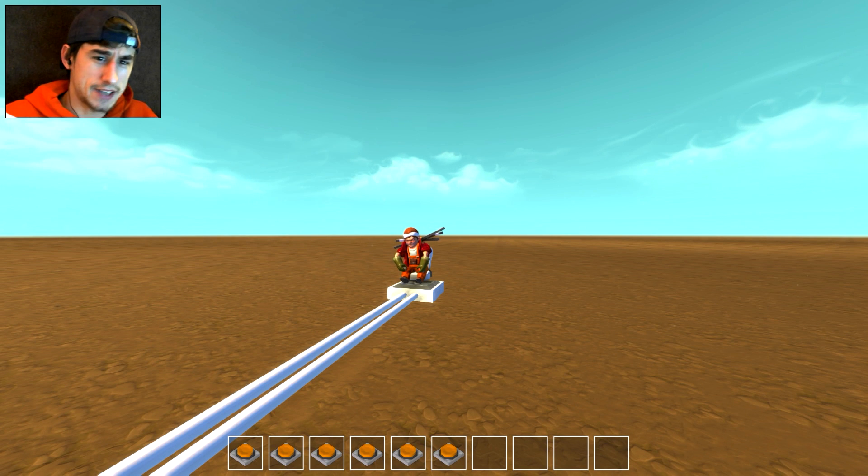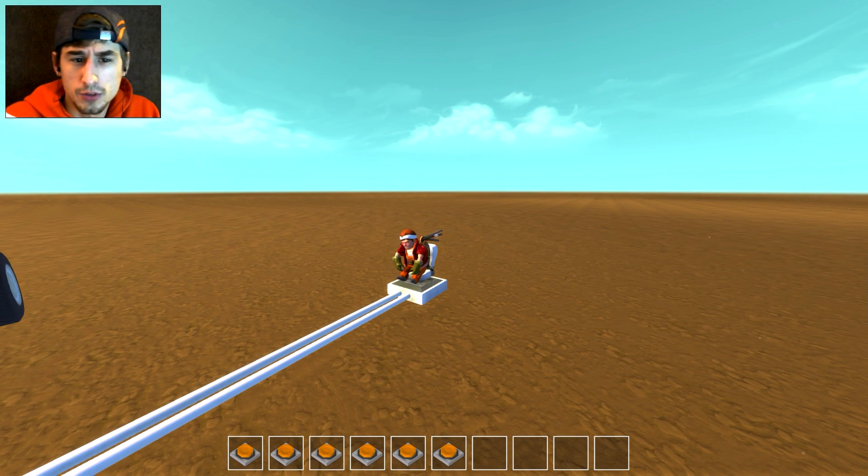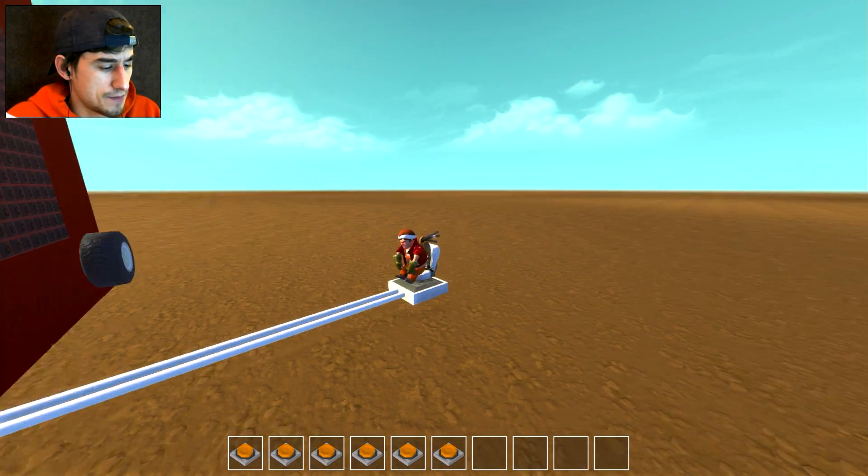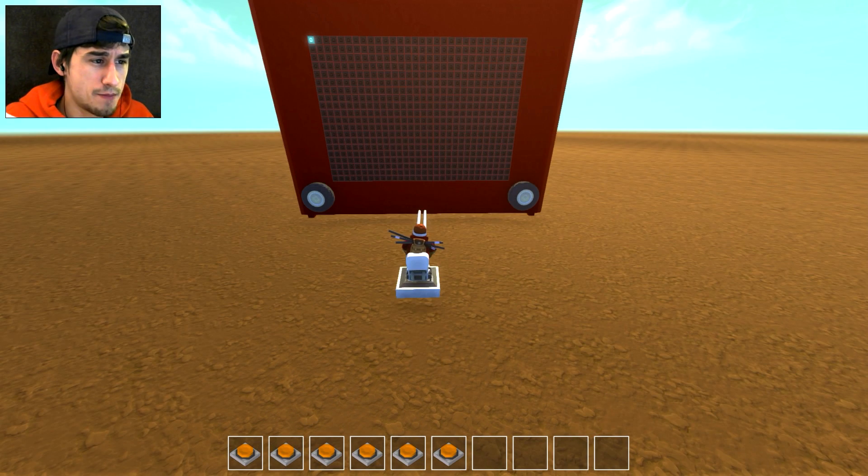What's up guys, my name is Con and we're back today in Scrap Mechanic. I wanted to do a logic build again because I hadn't done one of those in a while. I've wanted to do this one for a long time but never got around to it, so I really sat down tonight and said, you know what, it's time — we're making Etch and Sketch.